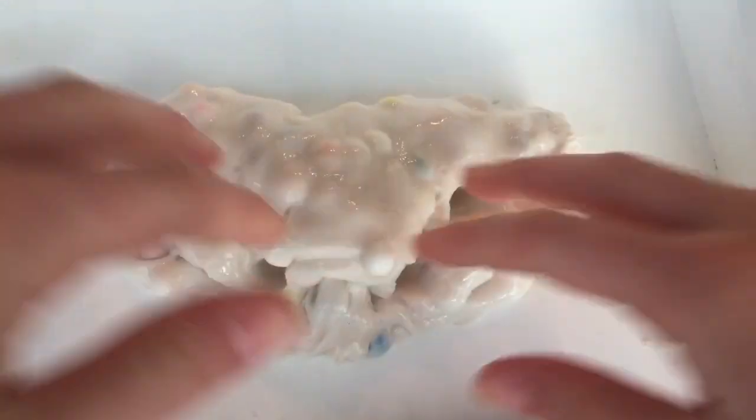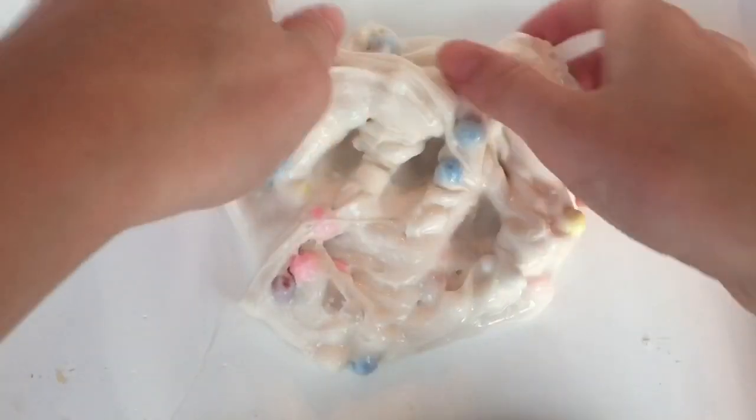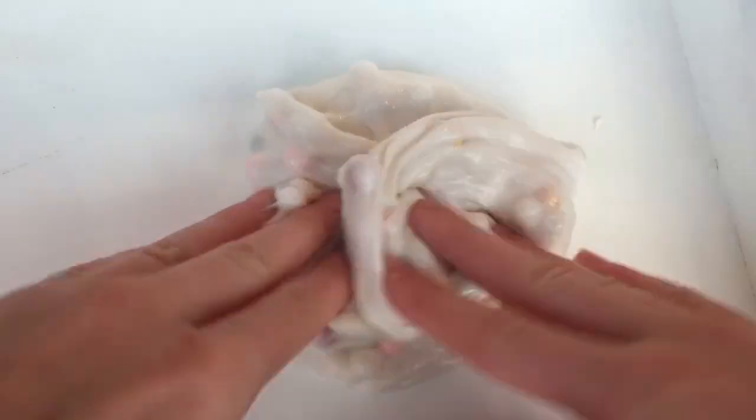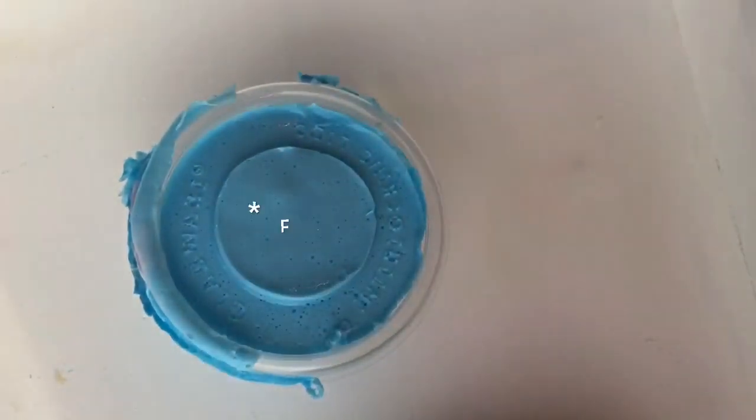And here is one called birthday confetti cake. Next I have blueberry floam, and this one is just a regular floam slime.